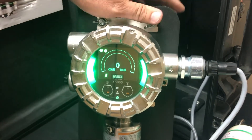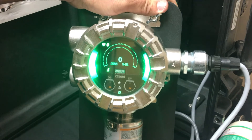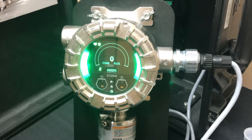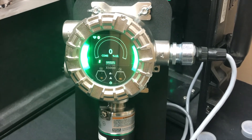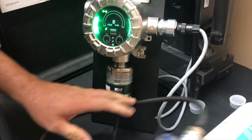What I like to do is get myself set up. I like to put the hose on the sensor part first, get my oxygen bottle set up and ready to go, so that once the process starts, I can just turn on the regulator.